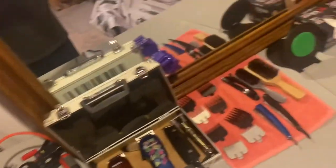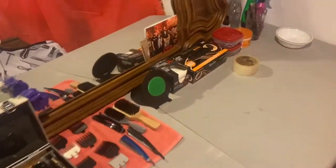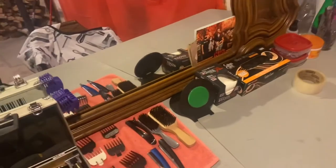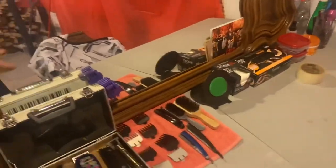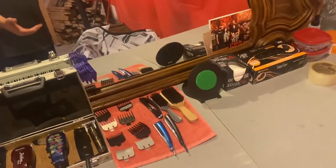That's my barber setup! If you guys enjoyed the video, drop a like, please subscribe, and I'll be posting more barber content in the future. Comment anything you guys think I should add and I'll work on it.